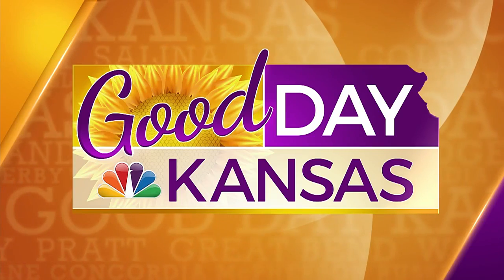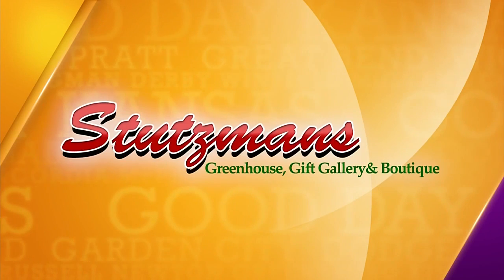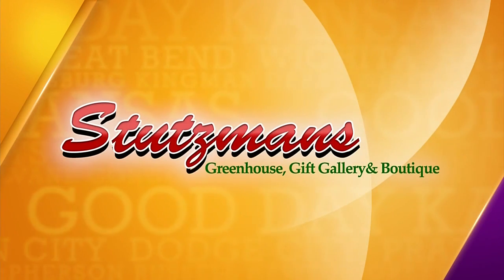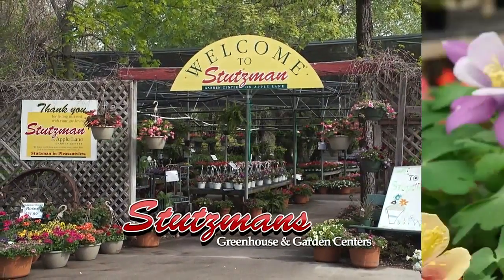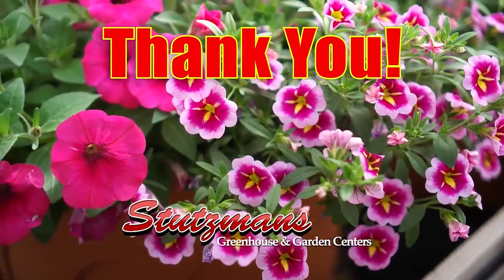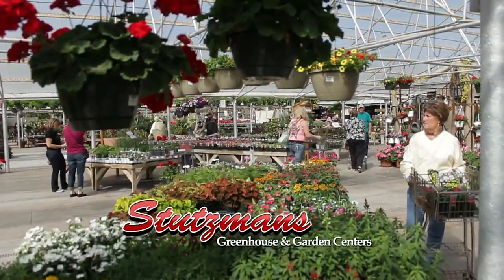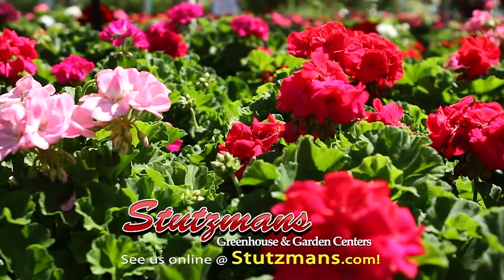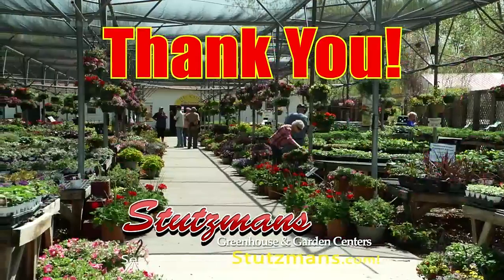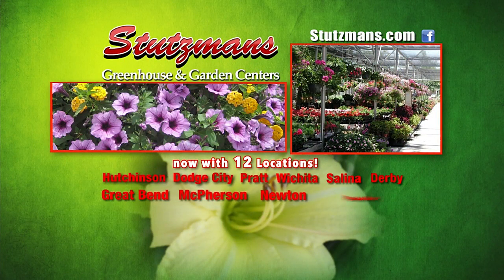This segment of Let's Grow It is sponsored by Stutzman's Greenhouse — from their garden to yours, expect success with Stutzman's. This has been Nora for Stutzman's Greenhouse and Garden Centers. Thank you for your interest in gardening and Stutzman's during the coronavirus pandemic. We're grateful that you let us be part of your changed lifestyle while still enjoying gardening. We look forward to seeing you at a Stutzman's Greenhouse Garden Center near you, at stutzmans.com and Facebook — Stutzman's Greenhouse, everything's green but us.